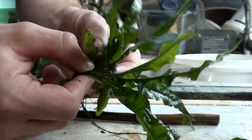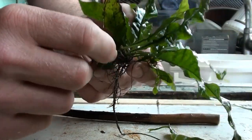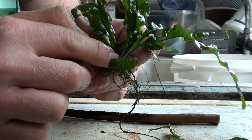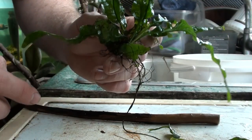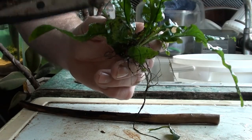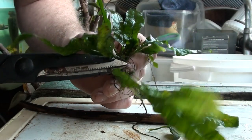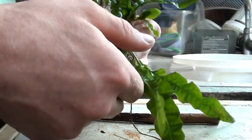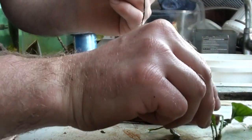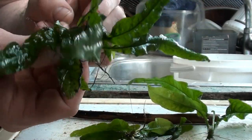Then we've got the actual rhizome itself, which I'm only going to split in half. You can see the active growing area, so I'm going to make sure that it's growing into the center of the piece of wood rather than up at one of the ends, as this one is already growing and it's going to grow a lot quicker. So we're just going to make a little snip in there on that section.